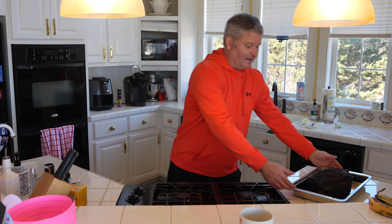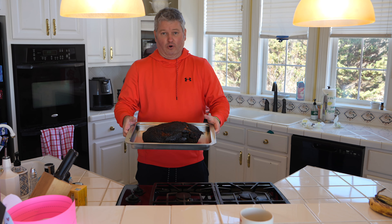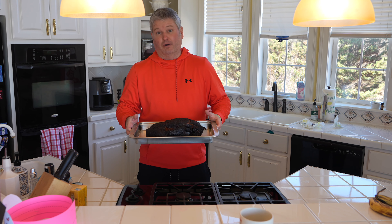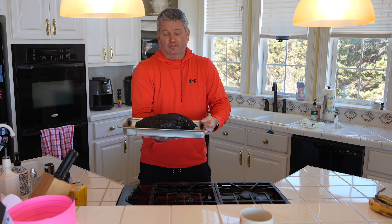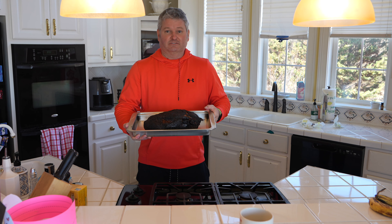Hey y'all, Chef Irix Guy here, back again with another barbecue video. Within this video I'm going to show you step by step the proper way to pull a butt — a pork butt, a Boston butt, also known as pulled pork. Right here is my butt. This is about a 10.4 pound pork butt that I smoked for around 21 hours.